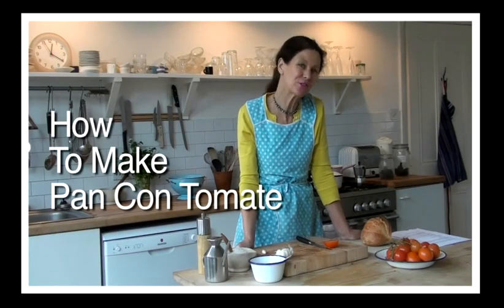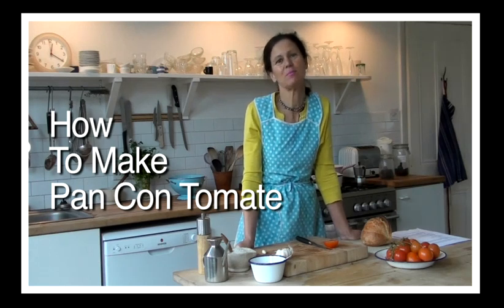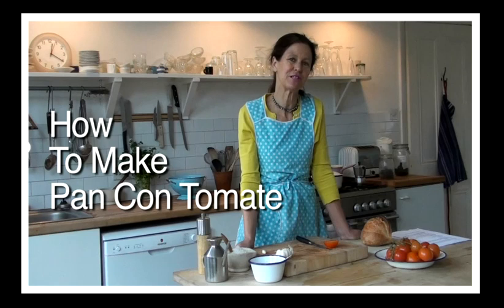Hi, I'm Jane Cumberbatch. I'm going to show you how to make pan con tomate, or bread and tomato — one of the really simple recipes from my new book, Pure Style Recipes for Every Day.